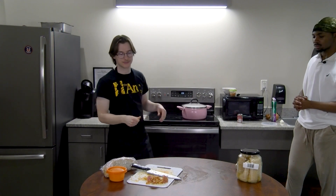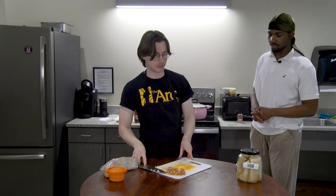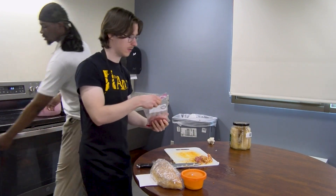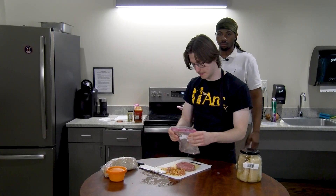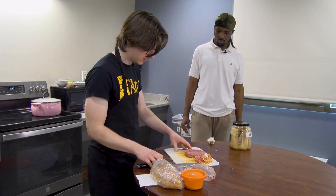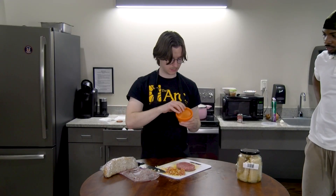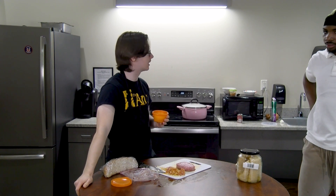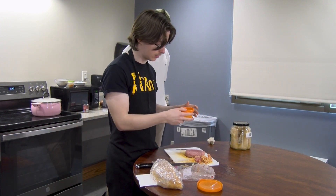Now we're going to move on to the second meal — kind of like a side course — cevapi. We come back to the cutting board, push everything to the side, and we're going to need the other beef. So we can just take the whole thing. Now what we're going to want to do is the same thing — just season it up again. This also has vegeta in it — no paprika, just vegeta and pepper basically.